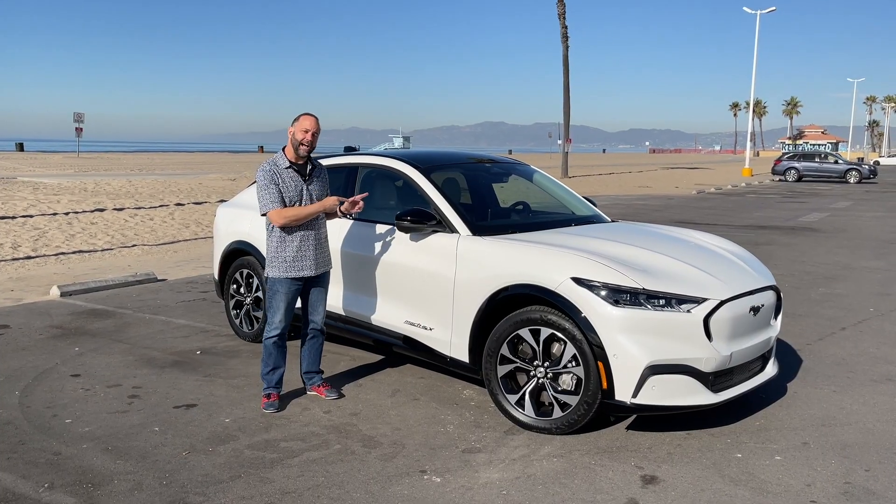Let's talk about how you get into the Mustang Mach-E, because like so many other things, it's not conventional. This might look familiar — like an iPhone button. And sure enough, that's how you open the car. It's actually got an electronic motor assist, so it doesn't just release the door. As you probably noticed, it popped it out and actually opens it for you.